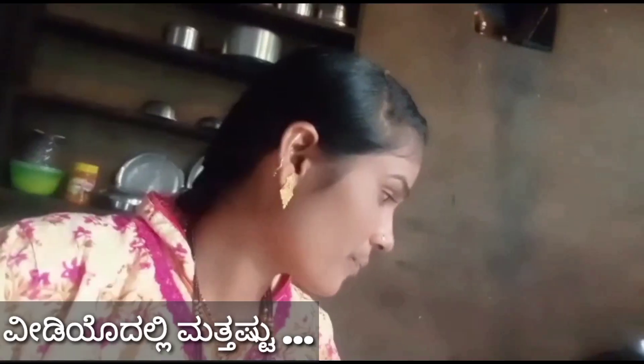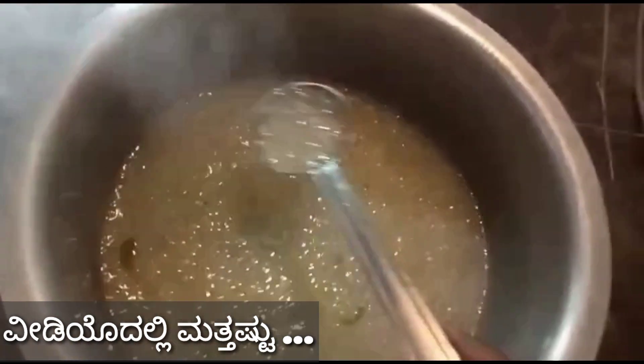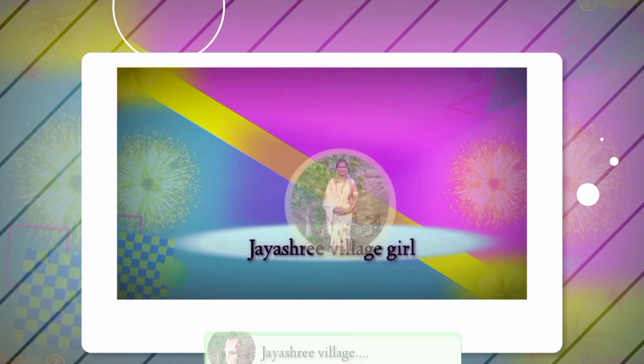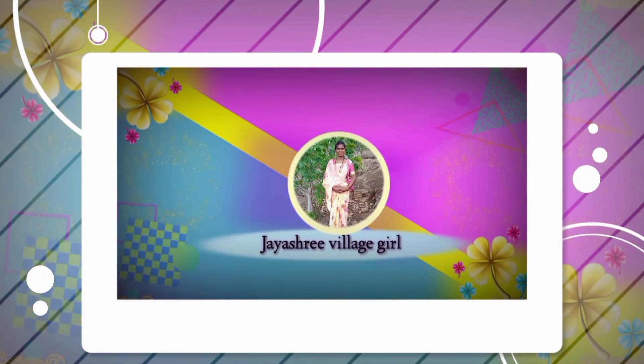Put it in the pot. Let's put it in the pot. Hello, hi everyone. Namaskar.